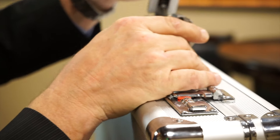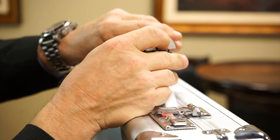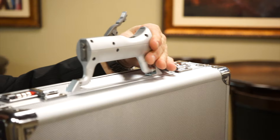It conceals a 22 short double-action revolver in the handle. Both weapons load and fire the same. The button allows the handle to hinge and provide access to the cylinder. The trigger is raised and pressed down to fire.